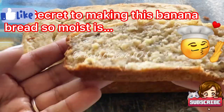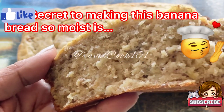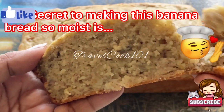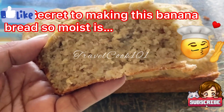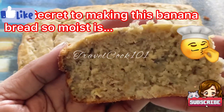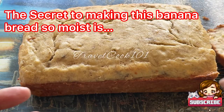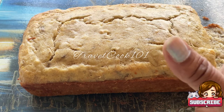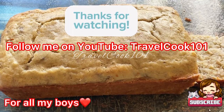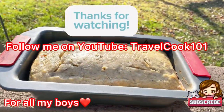The secret to this banana bread being this moist is because I use very very ripe bananas — almost very black bananas. Not only did it lower the sugar content in the banana mixture, it actually helps make it a little sweeter and makes it taste like a real banana bread. Give my family banana bread recipe a try and let me know in the comments below how you like it. Please don't forget to like and subscribe, and thank you so much for watching!